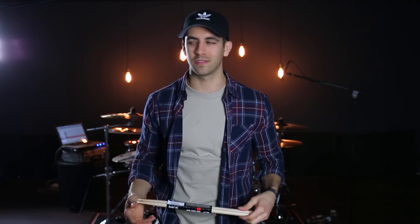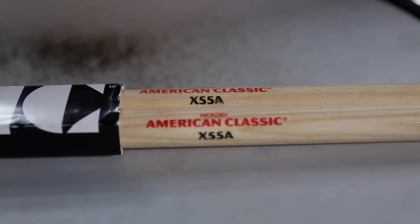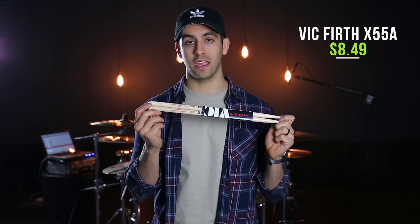The fourth product is kind of a drum accessory, but maybe 'utility' is a better word. It's the Vic Firth Extreme 55As — a pair of sticks I fell in love with this year. I generally used the Extreme 5As in the past, but the 55A adds a little more girth and weight, which I've needed especially on the road with I Prevail. It's the perfect length for me as well. These come in at $8.49. Make sure you check out the Extreme 55As if you want to play what I'm playing.